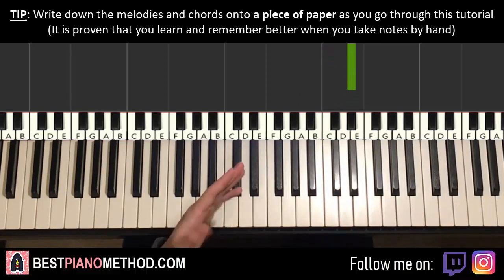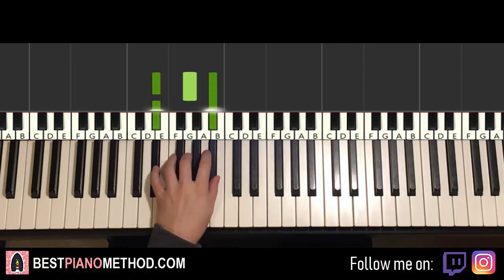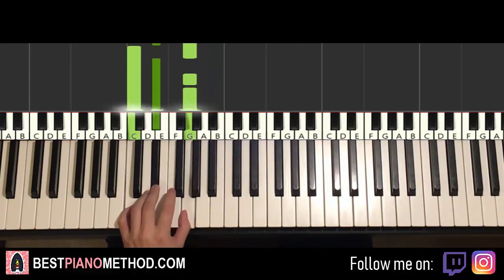Once you get the right hand, for the left hand we have two chords. The two chords are E flat major — which is E flat, G, B flat — and then the second chord is C minor, which is C, E flat, G.